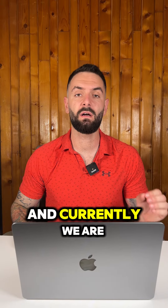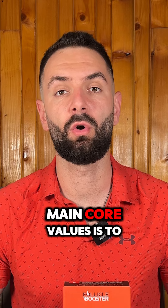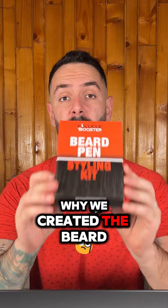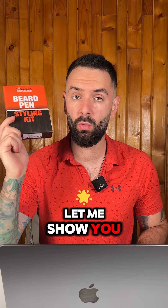Hi there, this is Tudor Tenase, the hair loss dude. I'm the founder of Follicle Booster, and currently we are the number one best-selling beard pen company in the world. One of our company's main core values is to always improve, and that's the exact reason why we created the Beard Pen Styling Kit.